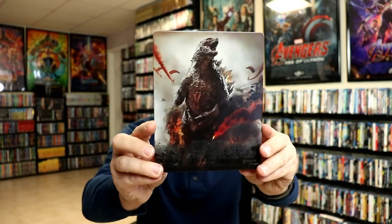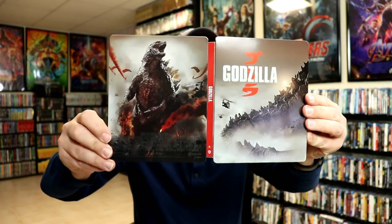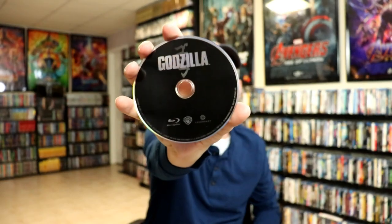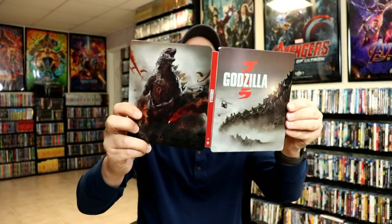Here's the back — another nice looking image. I might have preferred having this image on the front. We open it up, so there's the front and the back with the title on the spine. It does come with a digital code, and here's the 4K disc with some artwork, and our Blu-ray disc with no artwork. We do have a nice blurry image on the inside — not too bad overall.